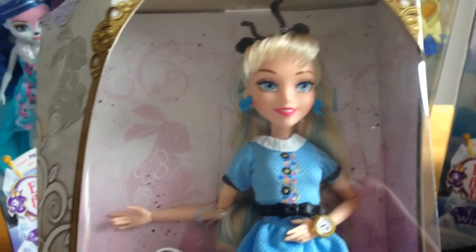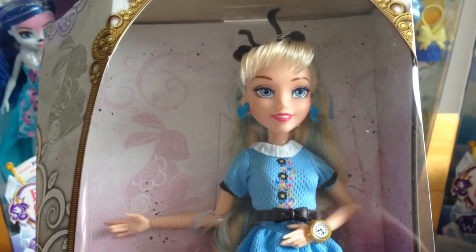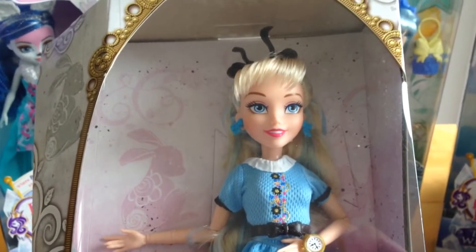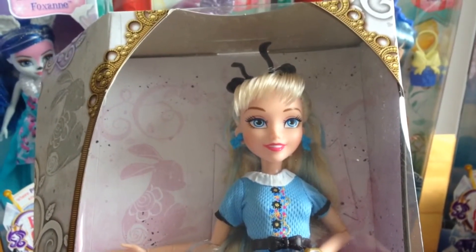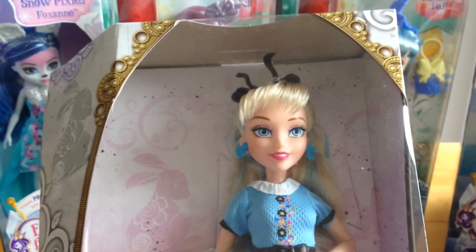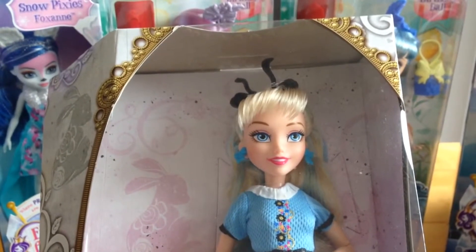Hi everybody. I'm really sorry there seems to be a sound issue with the last review that I did for this new doll, so I'm going to review it again. I'll keep the old one up because some people commented on it, but obviously I want you to be able to hear me speak.